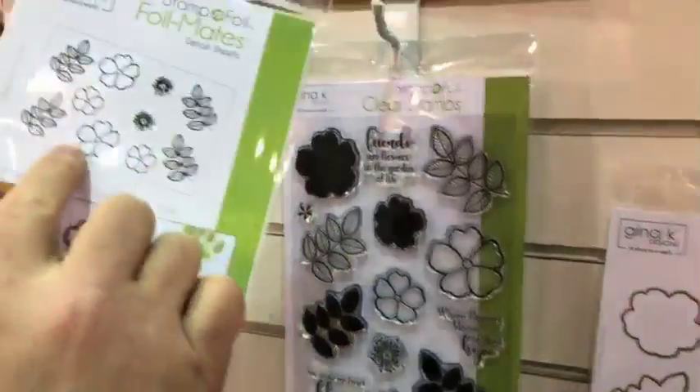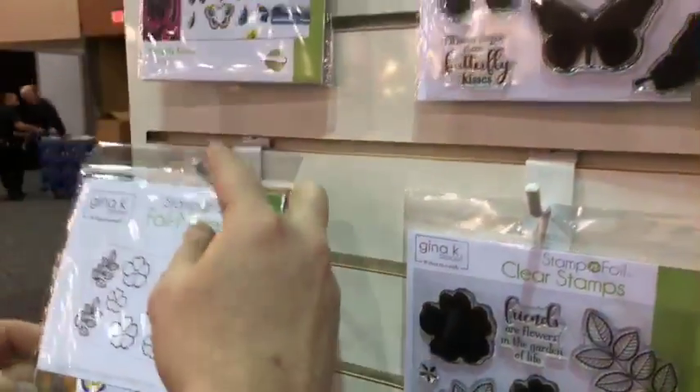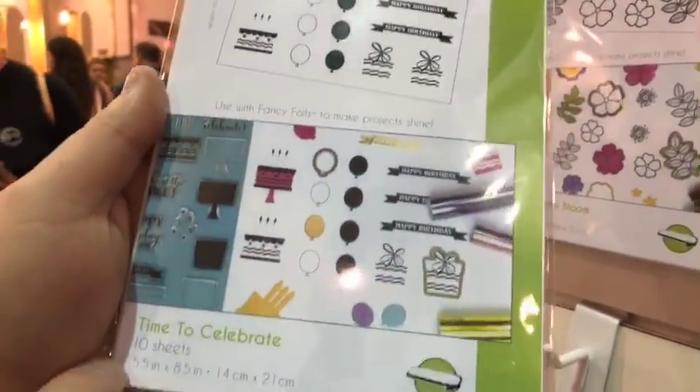That way you can either color it yourself, or you can match it up with the Detailed Sheets. It's literally called Stamp and Foil because you can stamp onto it and then foil it. It's basically a three-step process. You can kind of see here — more detailed sheets.